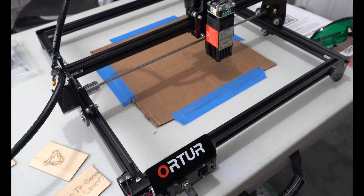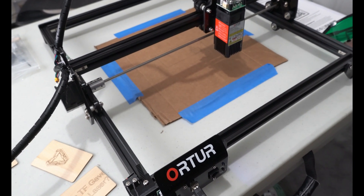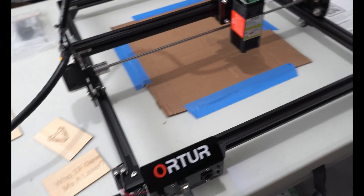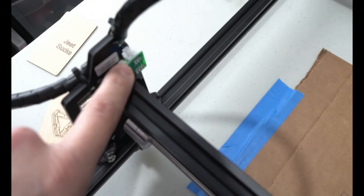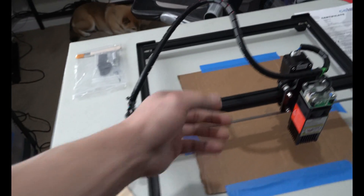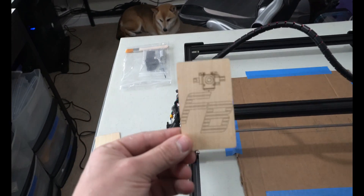I think someone around eight or nine years old could build this with parental supervision — though you don't want to give an eight-year-old a laser; I can't imagine what would go wrong with that. It has a little limiter switch just like a 3D printer, and then a little limiter button here. They give you some good cable management options and I made mine all pretty and clean. They also give you some cool balsa wood to test with.